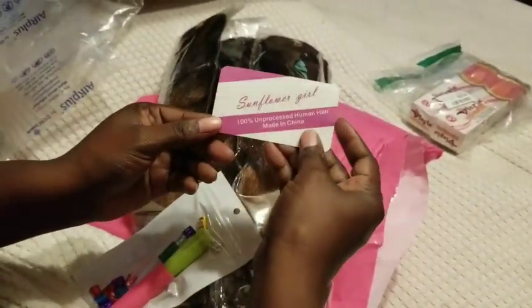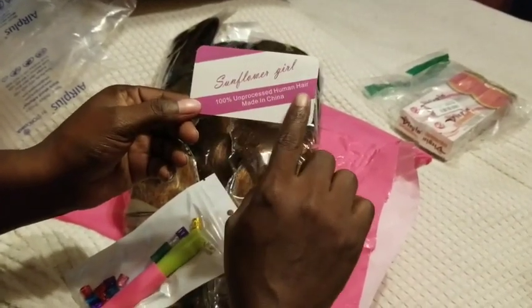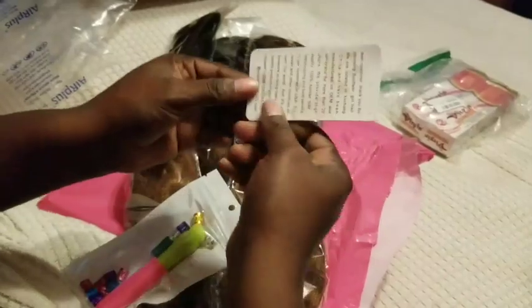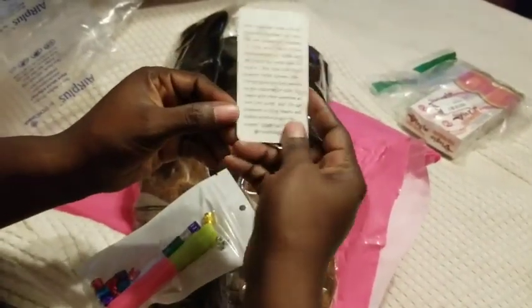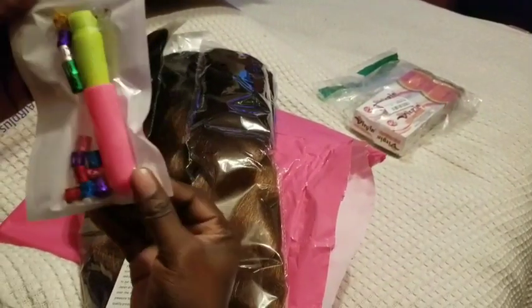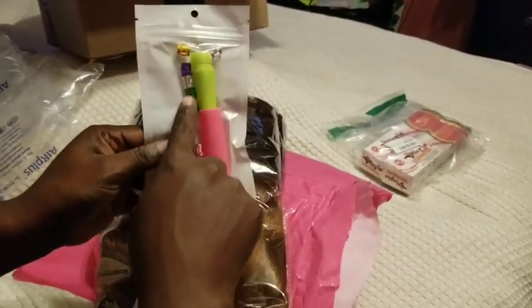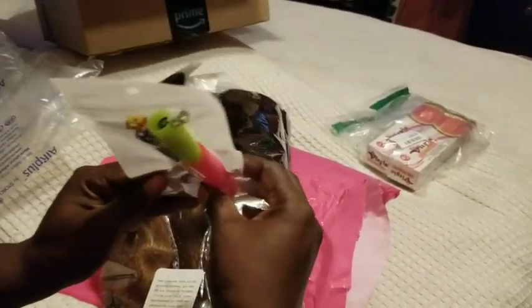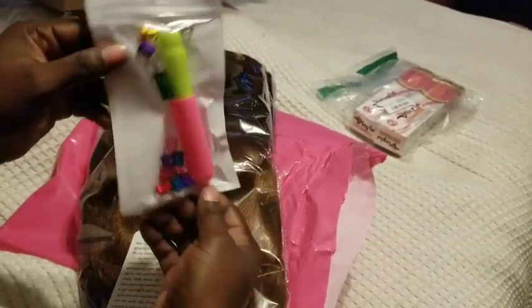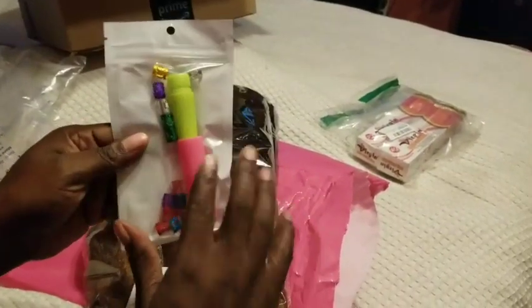It comes with a little gift card telling you it's unprocessed human hair made in China. They give you a crochet needle — and this is so cool, this is the first time I've seen a crochet needle actually taken apart — and then they give you some decorations to go in your hair. So yeah, we got all this for free.